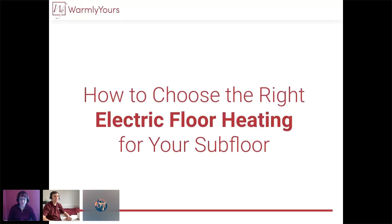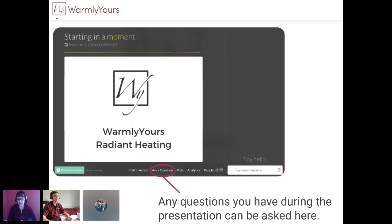Hello, thank you so much for joining us today for our webinar for March. We're going to be going over choosing the right electric floor heating for your subfloor. I am Lynn, a customer service representative here at Warmly Yours, and today I am joined by Anatoly, who is with Warmly Yours technical support and product team. If you have any questions on the presentation, please don't hesitate to ask — either in the sidebar chat or at the bottom of the screen in the Ask a Question module. If we don't see your question right away, we'll get to it by the end of the presentation.